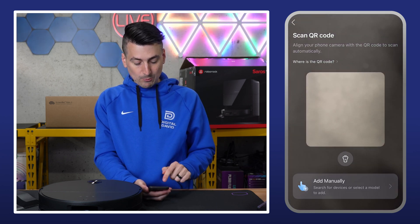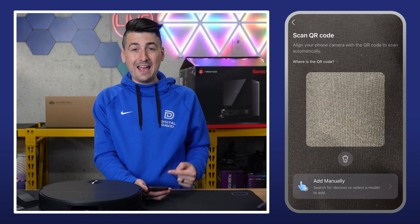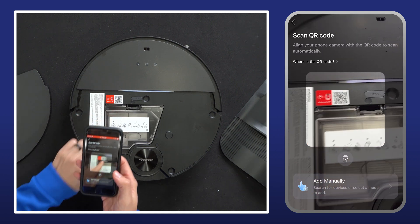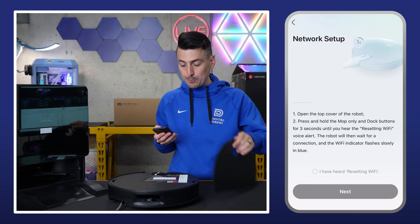Then we're taken to a screen where we can scan a QR code or add it manually. In our case, let's go ahead and scan the QR code. It's right here on top of the unit and it's super responsive.